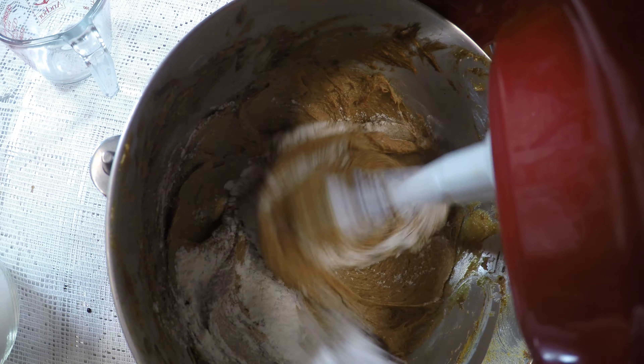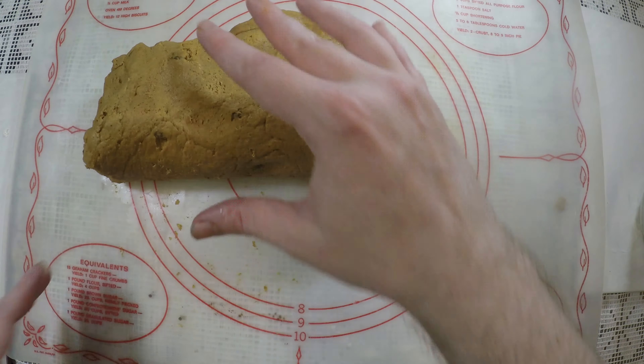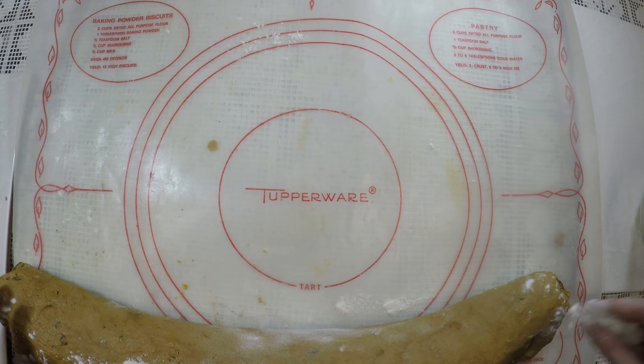Once it's all incorporated, you want to start adding the flour bit by bit — I'm just using a little sifter, add in a little bit at a time. Now I did forget to hit record when I added the raisins, but after you add the flour, that's when you want to add the raisins.